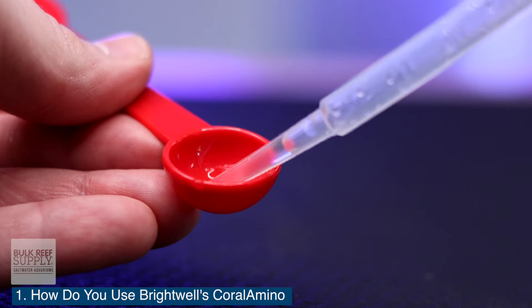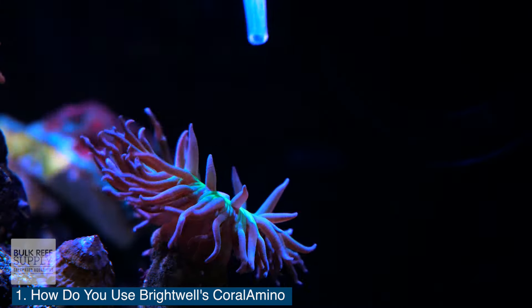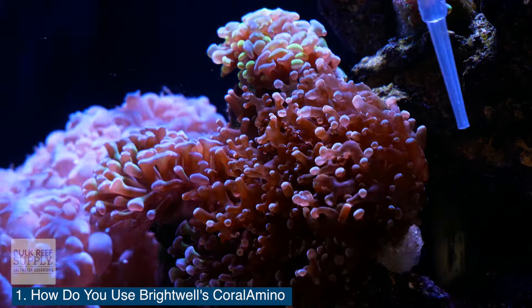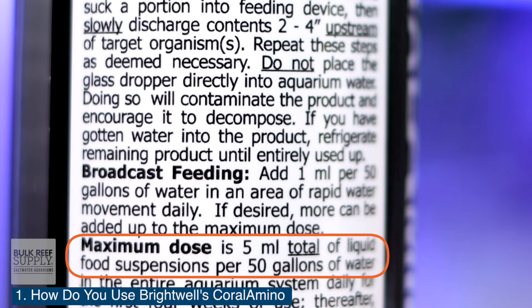Then, using a small pipette or coral feeder, draw up the Coral Amino and discharge it a few inches upstream of the corals. Repeat as necessary for all of your corals, but do not exceed the daily max of five milliliters — 100 drops per 50 gallons of aquarium water.